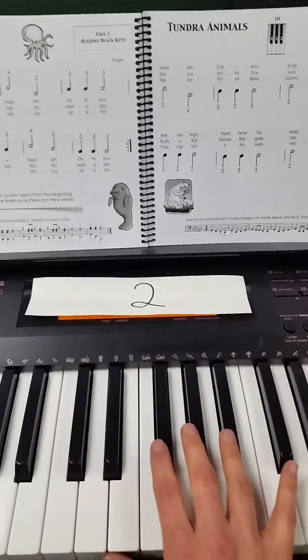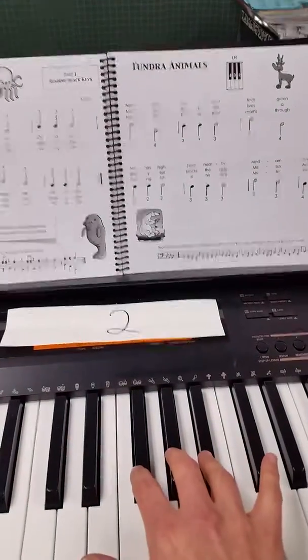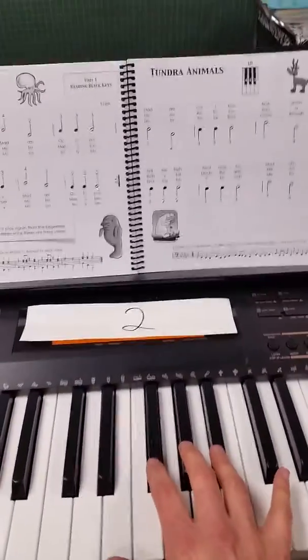Then you want to try playing the song without saying the numbers out loud, but still read them on the page like this.